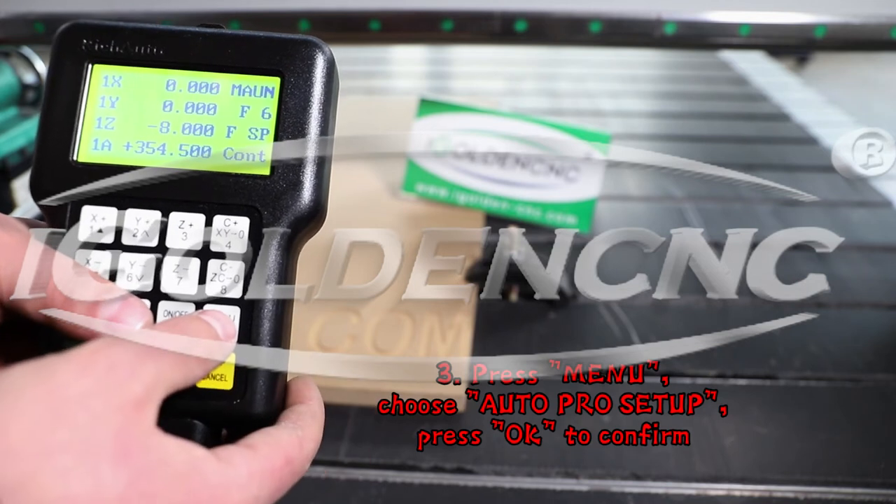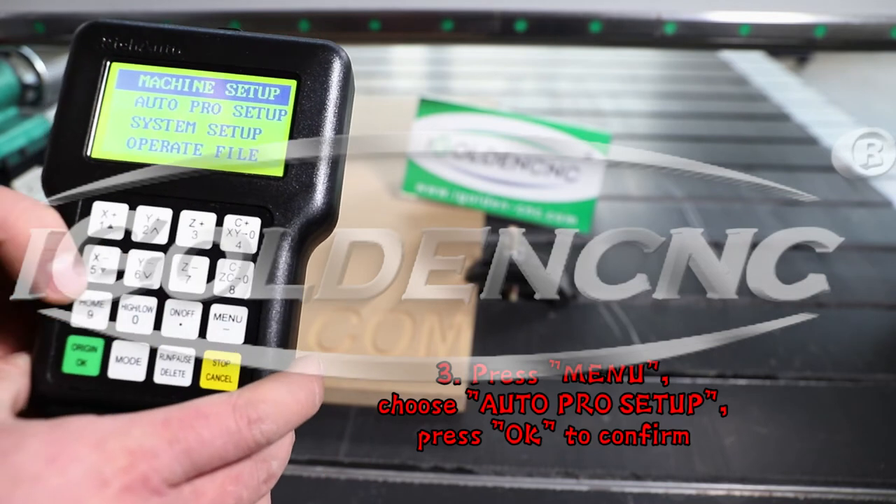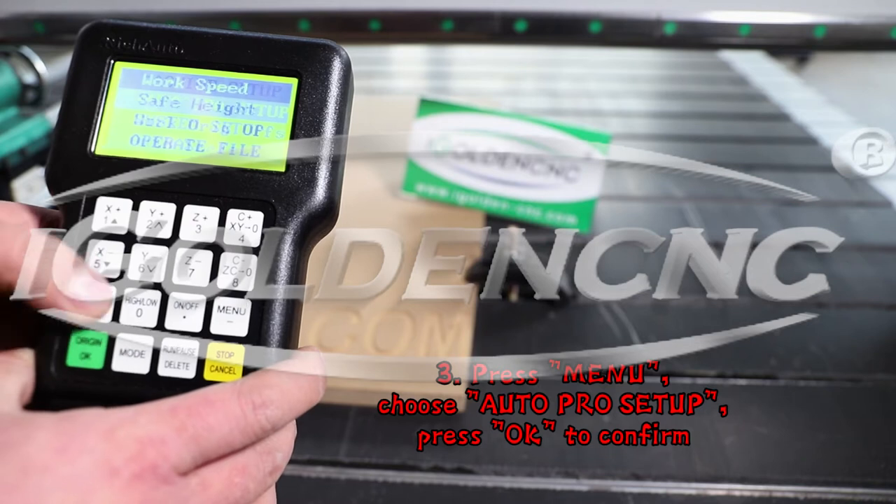3. Press menu, choose AutoPRO Setup, press OK to confirm.